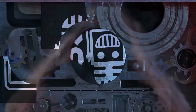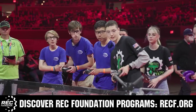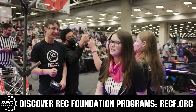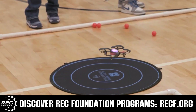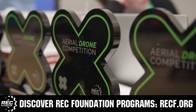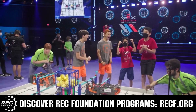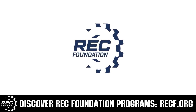This video is brought to you by viewers like you and also in partnership with the following. The Robotics Education and Competition Foundation provides fantastic programs for students from elementary school all the way through college. These include VEX, Aerial Drone Competition, Online Challenges, JROTC, Grill Powered, Scholarships, Certifications, and so much more. To discover these exciting opportunities, visit RECF.org and get connected.